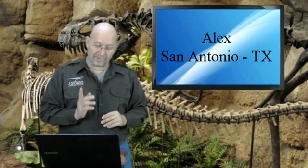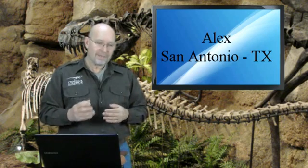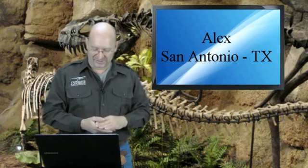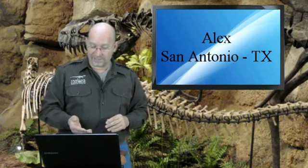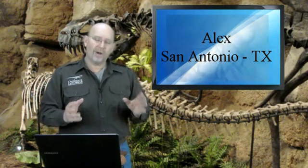This first question comes from my friend Alex from here in San Antonio, Texas. Alex has been sending me this question forever — Alex's dad has been sending it to me for Alex — and I keep promising I'm going to get to it. Well, guess what? Today, Alex, is your lucky day. His question is: is Anatotitan a real dinosaur, or is it a species of Edmontosaurus?